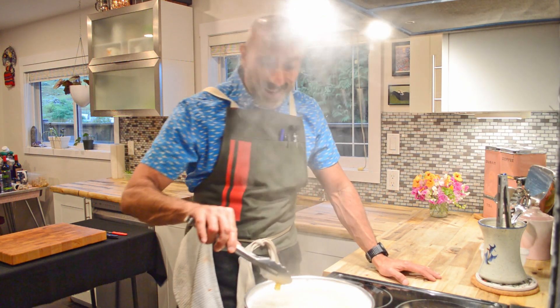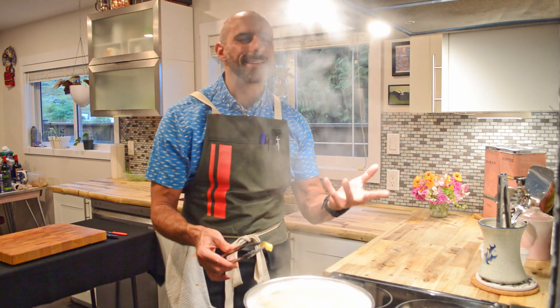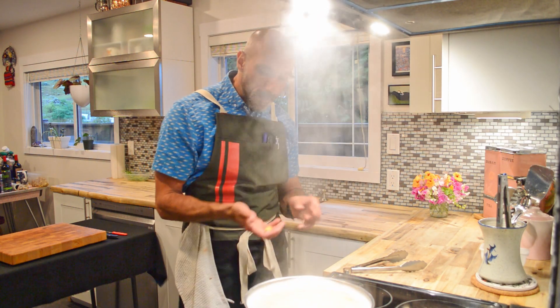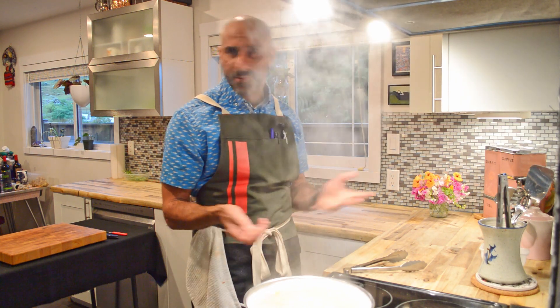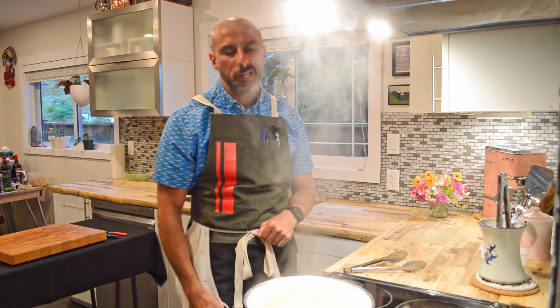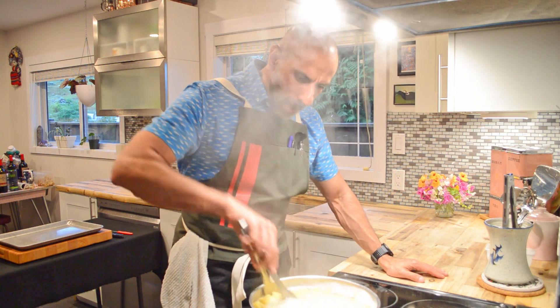What you're looking for is al dente. Think 'dentist' — teeth. You're looking for a little bit of bite left to it; that's where the term comes from the Italians. Right now there's still a little too much bite left in this, so we're going to take it a couple more minutes.